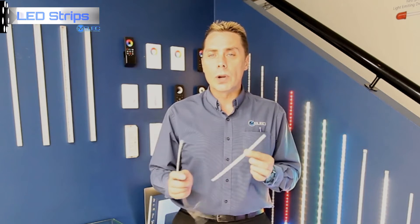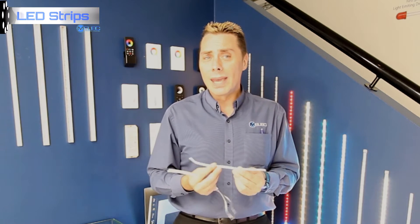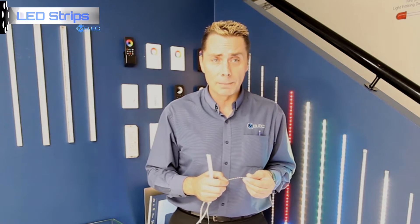Your next choice is: what colour — or would you like a straight white, or multi-colour changing, or maybe you'd like both? Our white strip has three power outputs available: our standard 4.8 watts per metre, our high output 12.5 watts per metre, and our ultra-bright at 19.2 watts per metre.